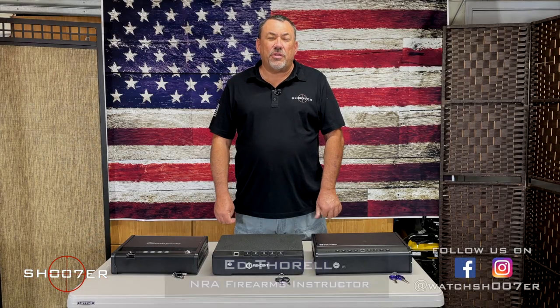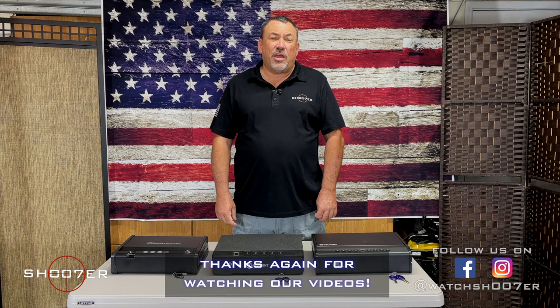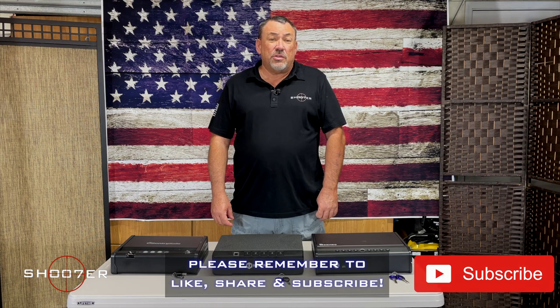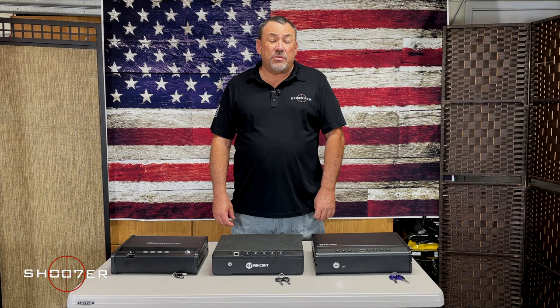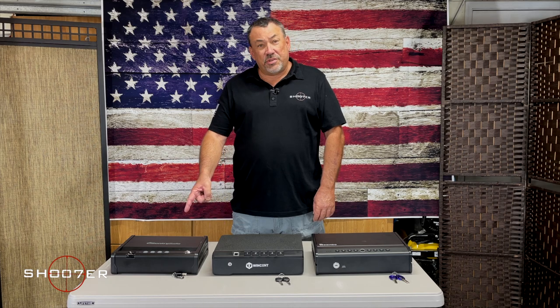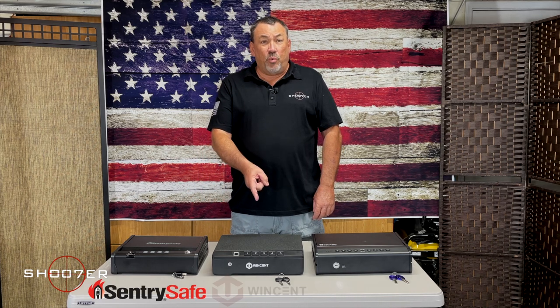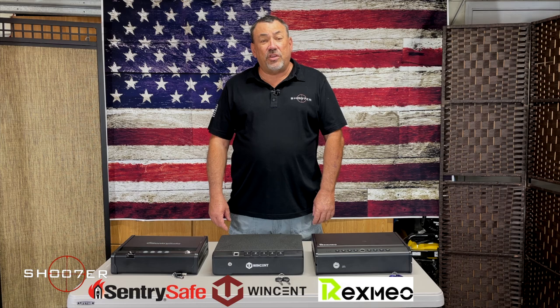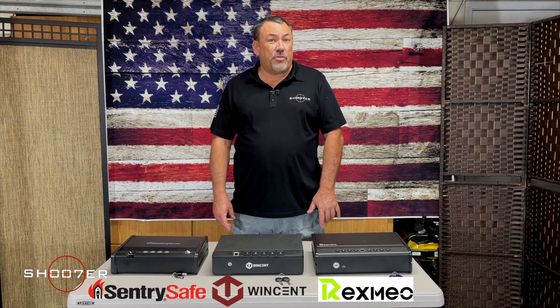Thanks for joining us on Shoot of the Series. My name is Ed Thorell. Be sure to hit the like, share, and subscribe button so you won't miss a single episode. Today we're going to be talking about different options for biometric security to keep your handgun safe when you're not around. We have three products: one from Sentry, one from Wincent, and one from Rex Mayo. We'll go through features, pros and cons, and things to look for when purchasing your own biometric safe.